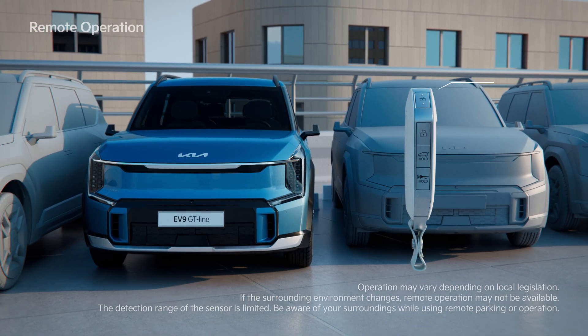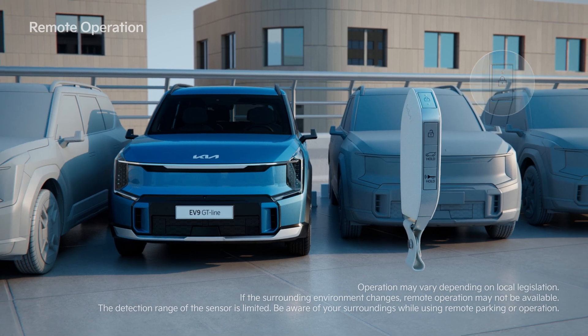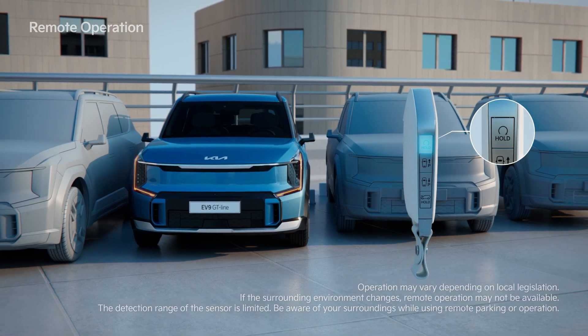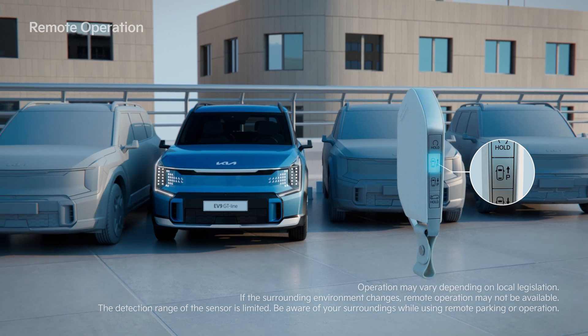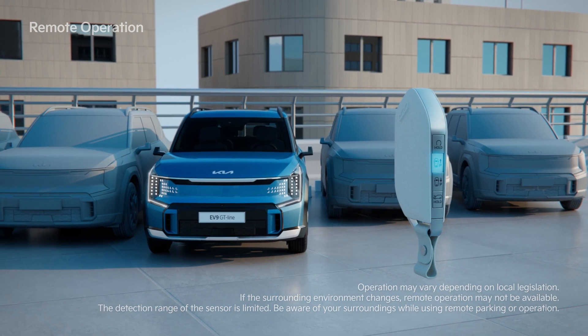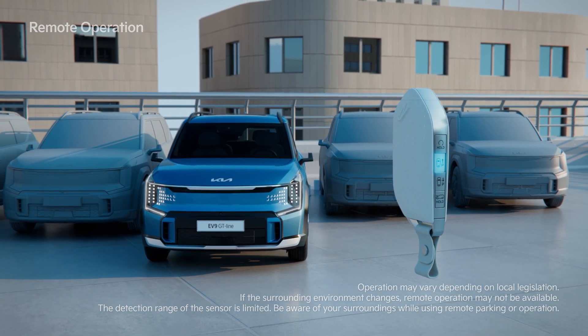Within the range of the vehicle, press the Door Lock button on the Smart Key, and within 4 seconds hold the Remote Start button to start the vehicle. Then press the Forward or Backward button to move the vehicle until it reaches the desired location.